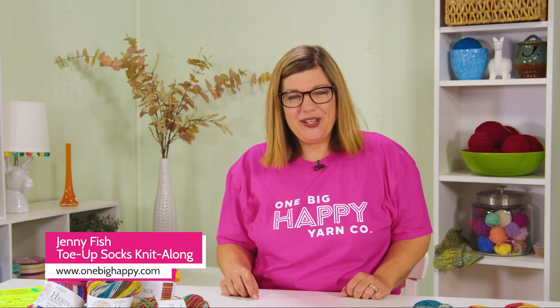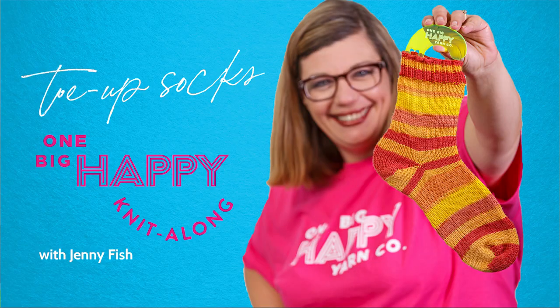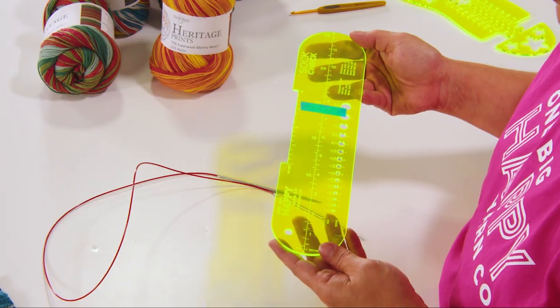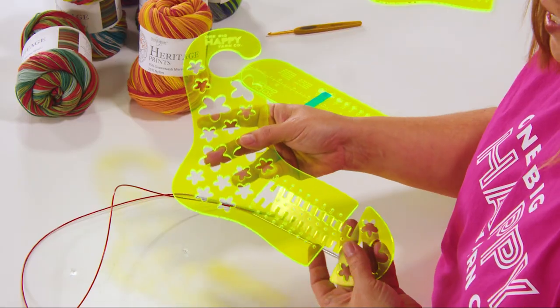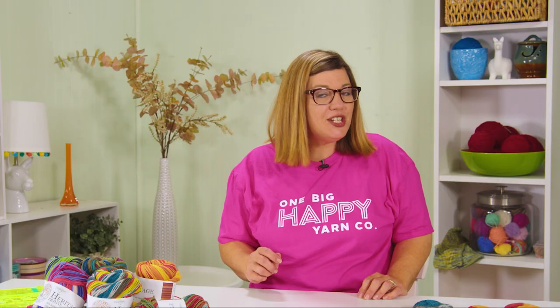Hi, I'm Jenny Fish from One Big Happy Yarn Company. We want to be your local yarn shop no matter where you are. Welcome to our One Big Happy Toe Up Socks Knit Along. In this episode, I'll be going over all the supplies that you need to make these socks. I'll explain why I call the pattern a recipe and show you how to cast on using a technique called the provisional cast on. We have everything you need to knit, measure, and block a pair of socks at OneBigHappy.com. Are you ready to learn the basics of toe-up socks? Let's get started.